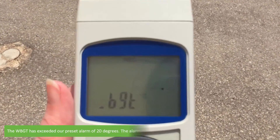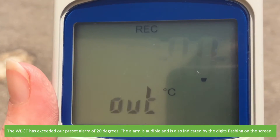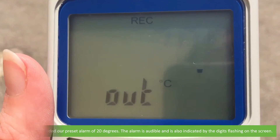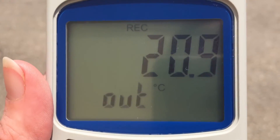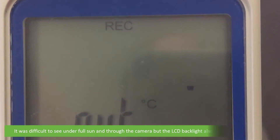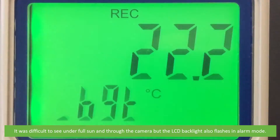The wet bulb globe temperature has exceeded our pre-set alarm of 20 degrees. The alarm is audible and is also indicated by the digits flashing on the screen. It was difficult to see under full sun and through the camera, but the LCD backlight also flashes when in alarm mode.